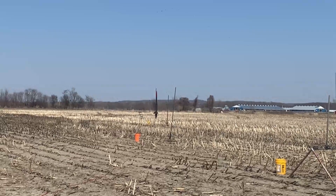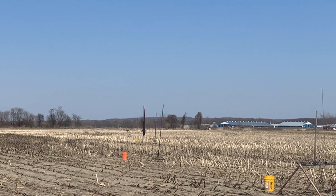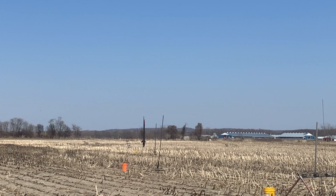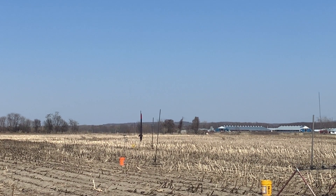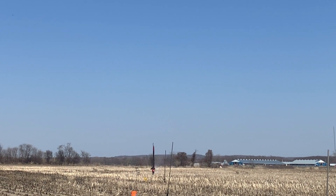We've got tone. Skies are clear, range is clear. Going in five, four, three, two, one. There it goes.